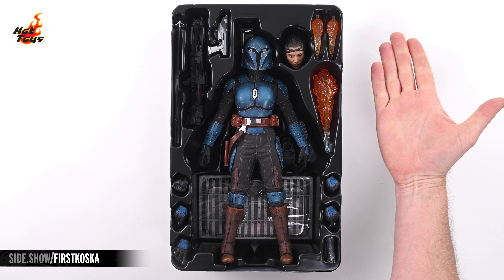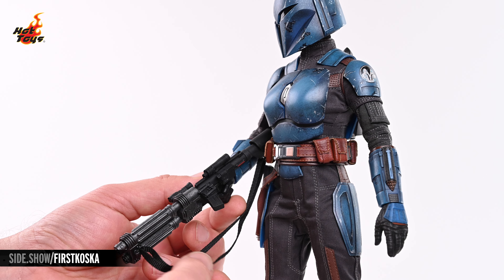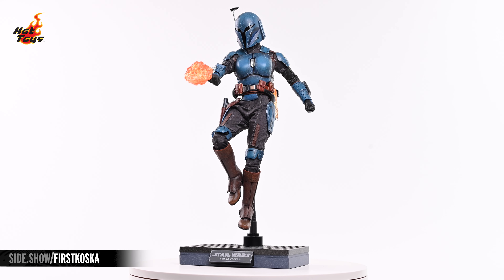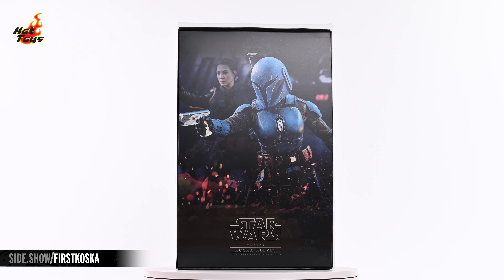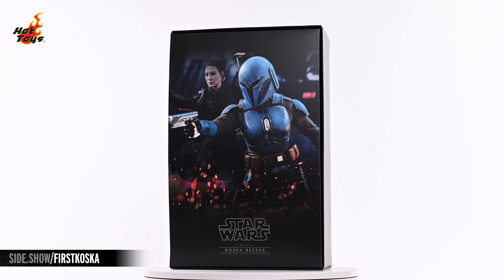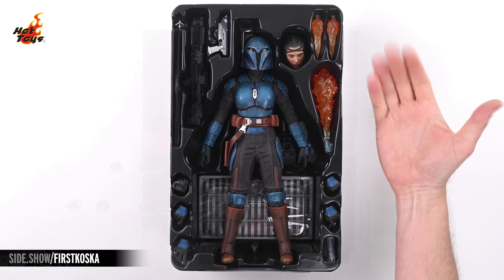Hey everyone, welcome to Sideshow's First Look. Today we're digging into the Koska Reeves Sixth Scale Figure by Hot Toys from The Mandalorian Season 2. Lifting the top off the box reveals a decorative insert with some attractive photography of the Koska Reeves figure. Beneath that insert you'll find a plastic tray containing the figure and all of the included accessories.